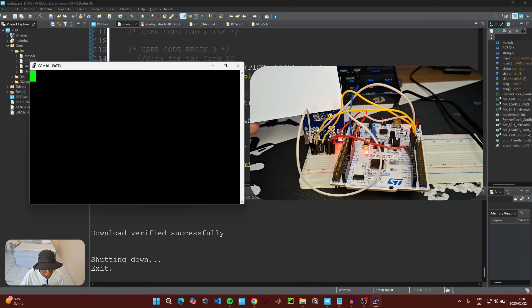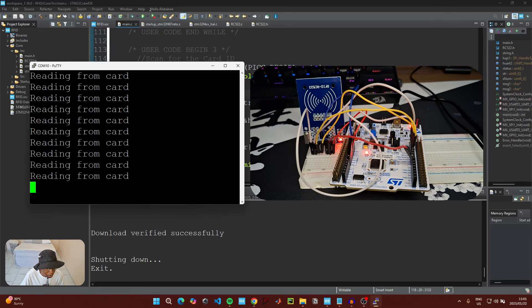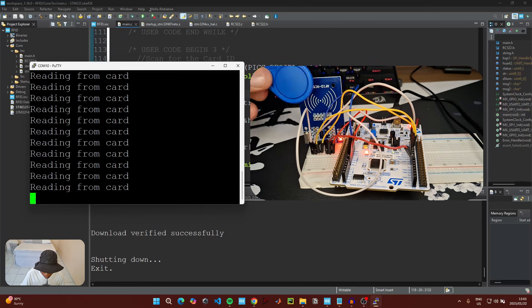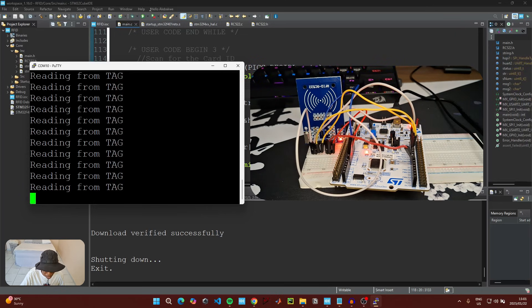When the terminal is open, nothing is currently being transmitted. If we put the card next to the RFID module, it is able to read the card and transmit the serial message 'Reading from card.' Now if we take the blue tag and put it next to the module, the transmission message changes.